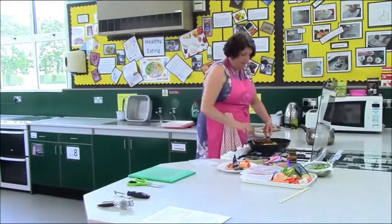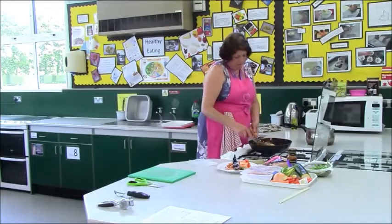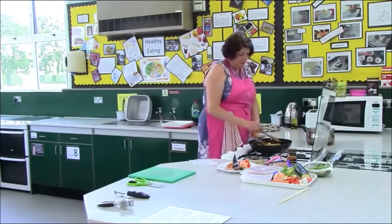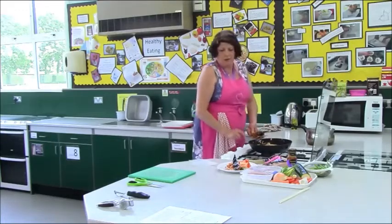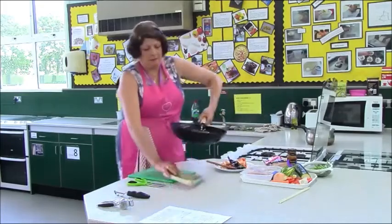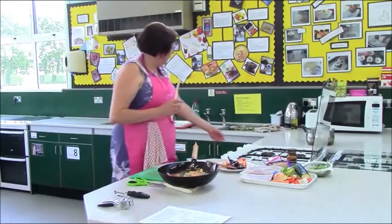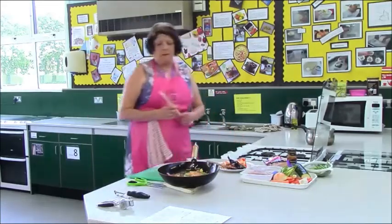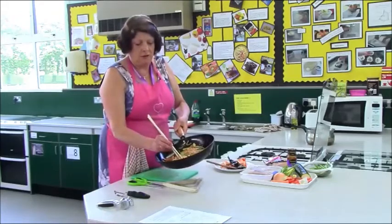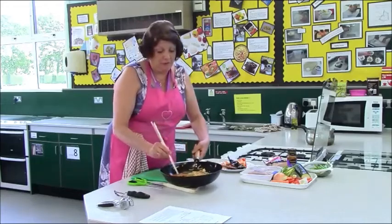Then I have some chopsticks, which you can have a go of eating it with. Okay, so that is now absolutely ready to eat. So there is my stir fry — a rainbow of colours, loads of nutrients, and as you can see it's big enough for my chopsticks to get the vegetables.